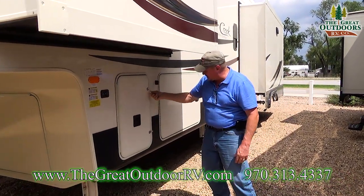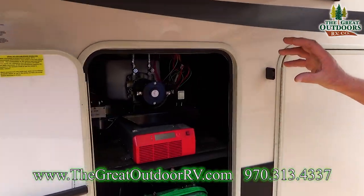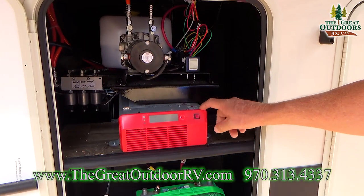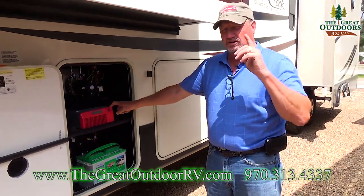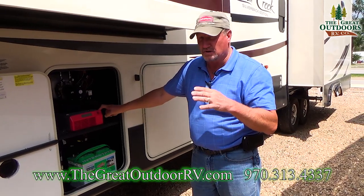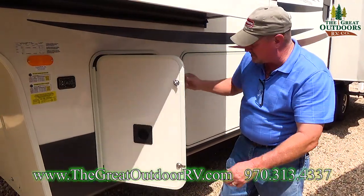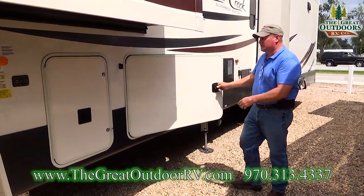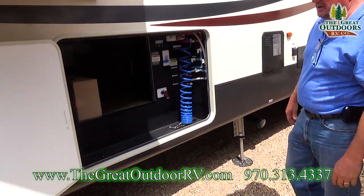This is the 1,000-watt inverter that runs the residential refrigerator along with a solar panel, so it'll run 365 days. The batteries can sit down in here. Another swinging door, which I love — get it out of the way, you don't have to worry about it.